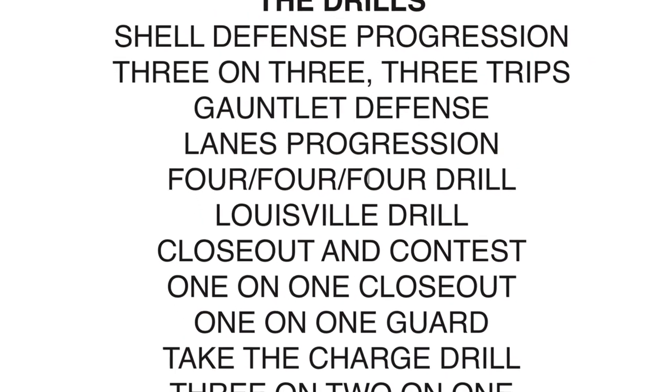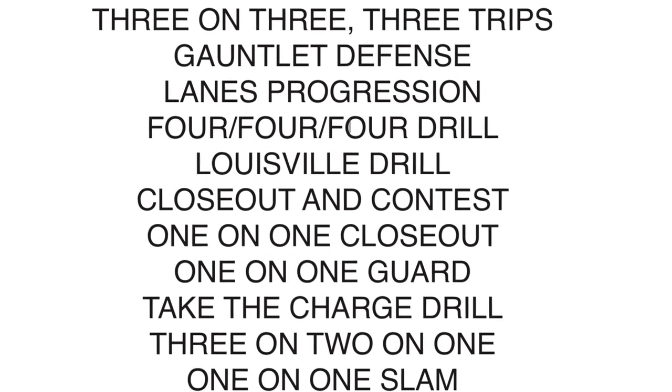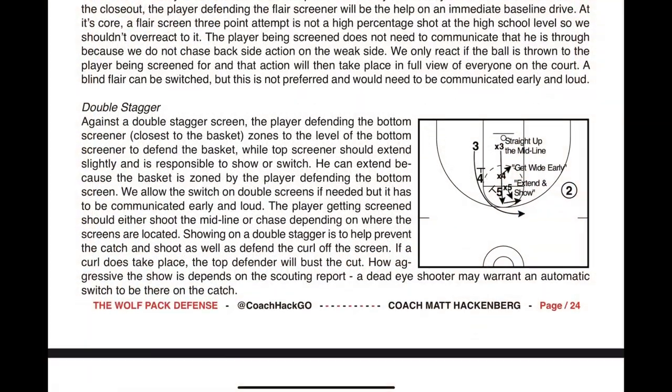But the real magic in the Wolfpack lies in its drills. The guide includes a range of drills to help your team master the core principles of the defense, including closeouts, contesting shots, and defending ball screens. You'll learn how to build up the back side of the defense and how to communicate effectively as a team.